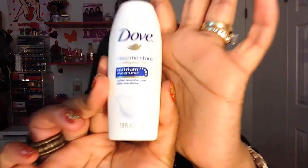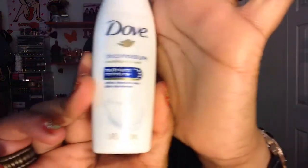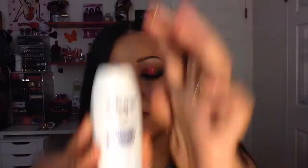The second item is the Dove Deep Moisture Nourishing Body Wash — it's a 1.8 fluid ounce sample. It smells good; Dove products always have that nice smell to them.